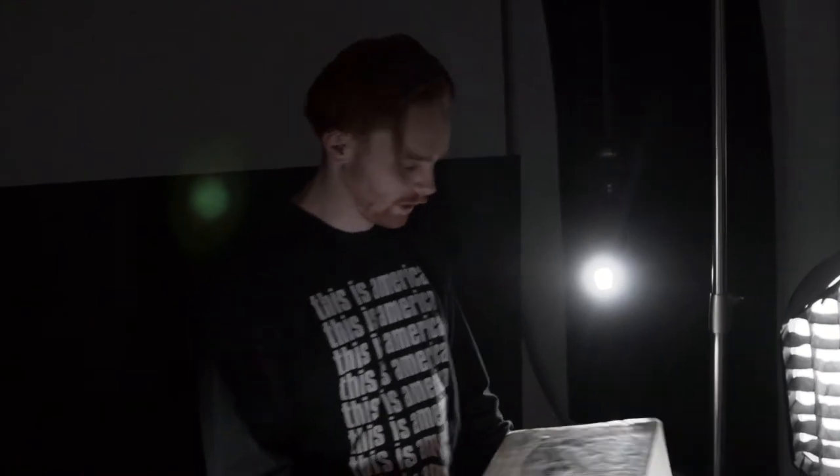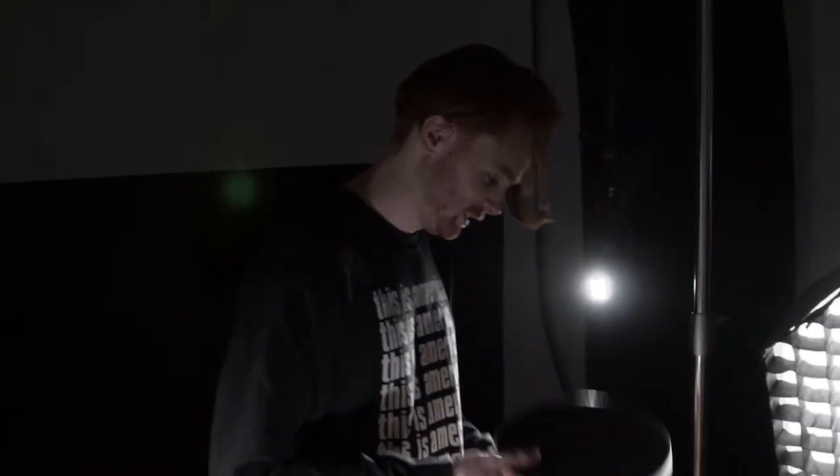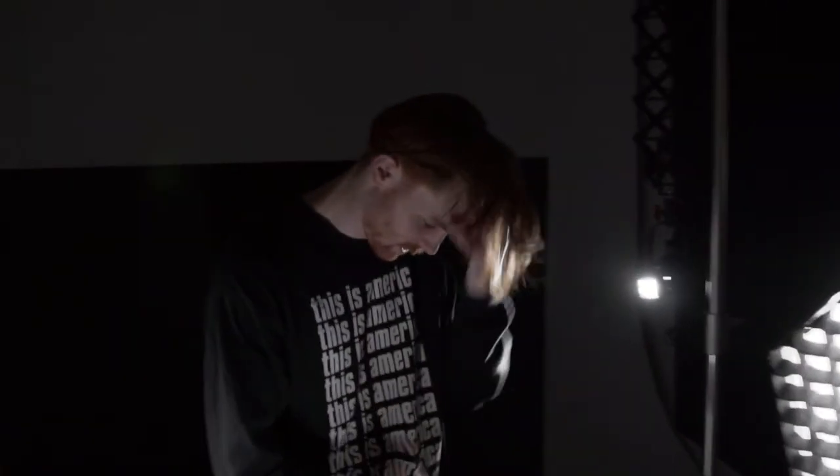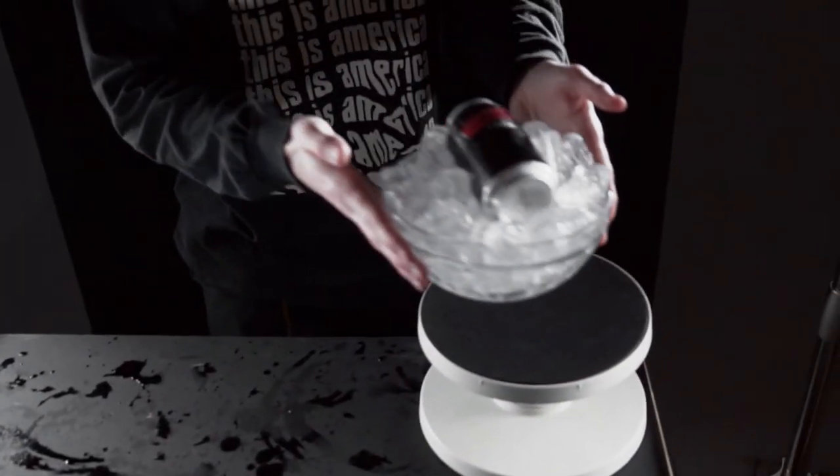The next trick we have up our sleeve is a cake turntable — and yes, we're actually going to use it to spin our beer. Put that on there.